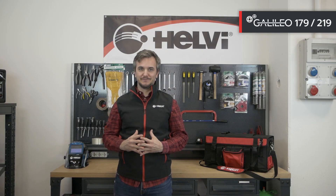Hi, I'm Massimo. Today I'm here to introduce you to the new Galileo MMA TIG lift range, models 179 and 219. The new Galileo range combines performance and strength in a single product, improving the quality standard of the Galileo range. Small size and great performance make this line versatile and easy to use. Let's take a look at this new welding machine.